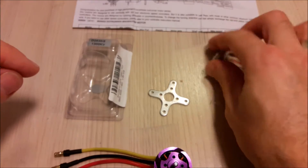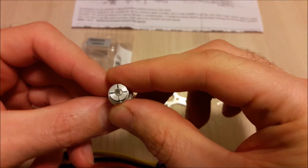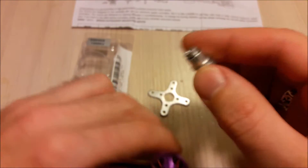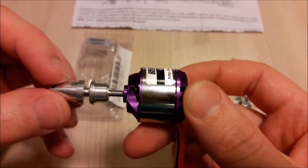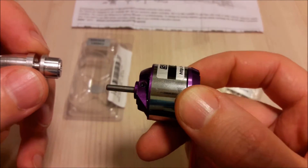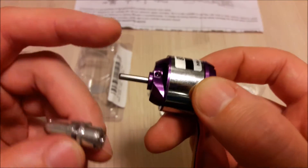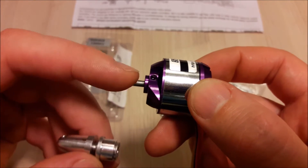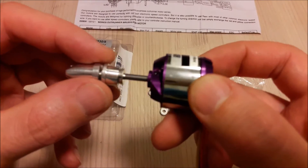The prop adapter is a standard prop adapter for a 3.17 mm sized shaft. If we put it on the motor shaft, we will see that this shaft is way too long, so I would probably cut some piece of this shaft.